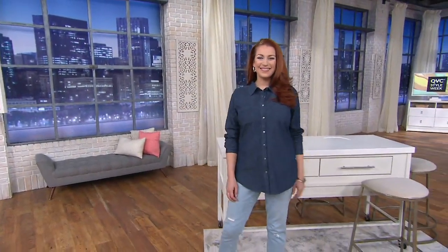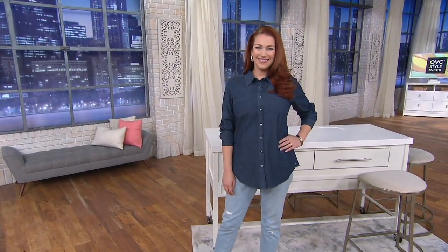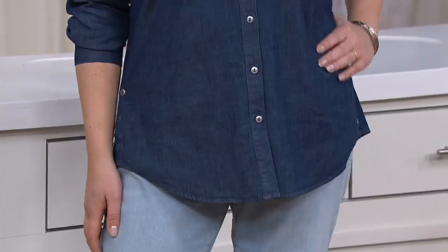That color has sold out. I'm so sorry. But we do still have this dark indigo wash that Ellen's wearing and an antique wash.